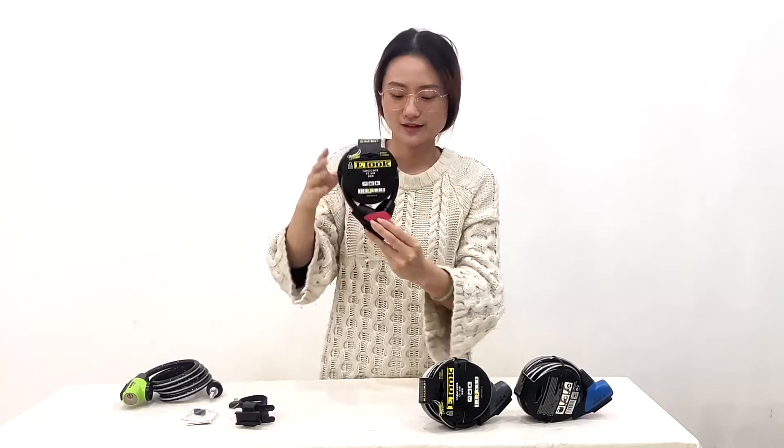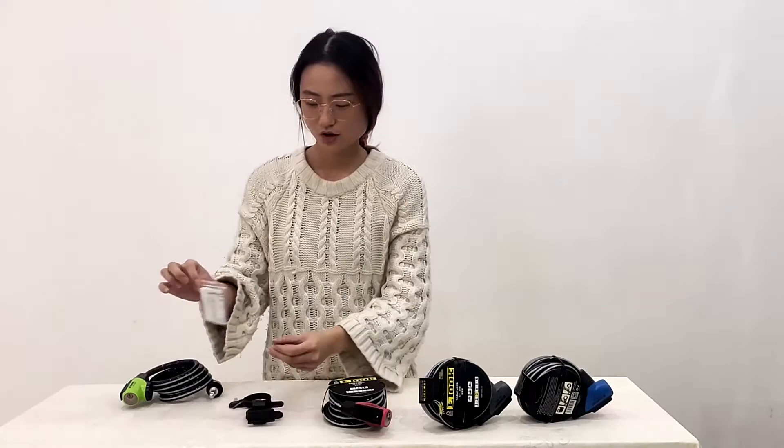Here is our package contents: one lock holder, one instruction, and two keys.